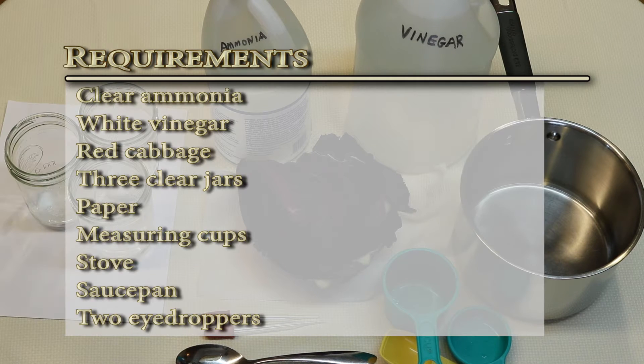This is what the experiment requires: ammonia, vinegar, red cabbage leaves, some jars, a piece of paper, some measuring cups, a stove, and a saucepan.